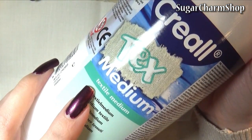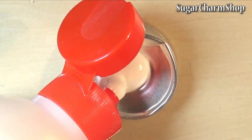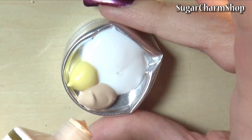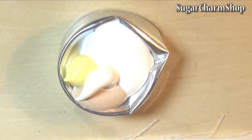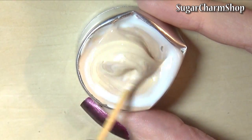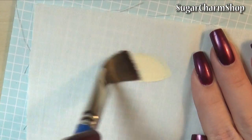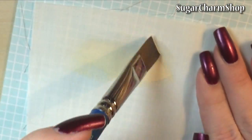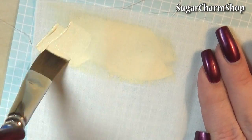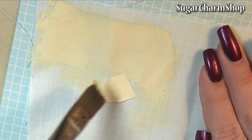Next I customized the fabric because they don't have any pushing-themed fabric for miniatures. For this I mixed textile medium with acrylic paint and then painted this onto the fabric. There are lots of different brands that make this textile or fabric medium, so you don't necessarily have to use this brand. I first painted on the base color I wanted, and then you're supposed to iron it and wash the fabric, but I don't have an iron, so I just heated it really well with a blow dryer and then rinsed it.